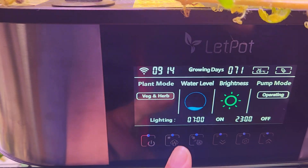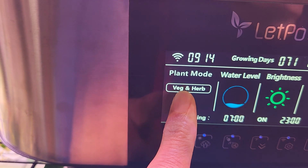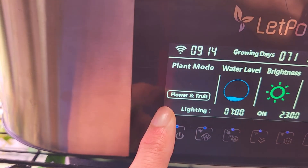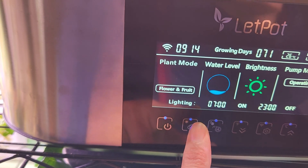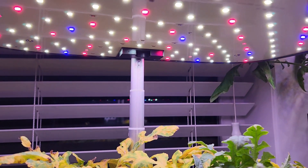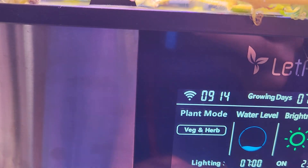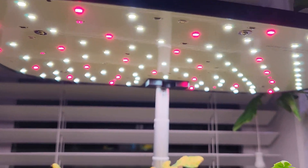So, coming to this — these gardens come with two grow modes. The one we see here is vegetable and herb, and the second one is flower and fruit. The difference is, in the vegetable and herb mode, all three color combinations of lights will turn on: blue, white, and red. When I switch to flower and fruit, the blue lights will turn off. Now we can see only red and white.